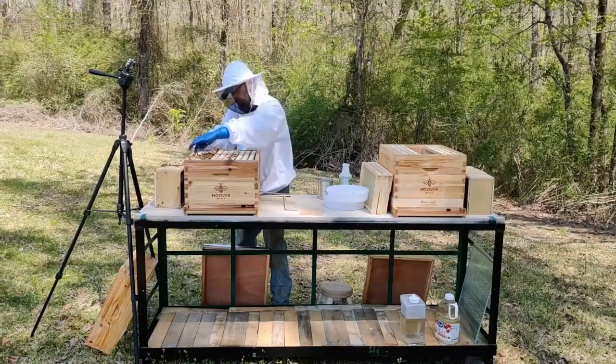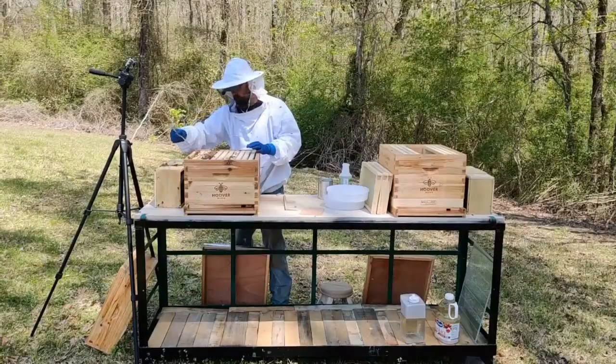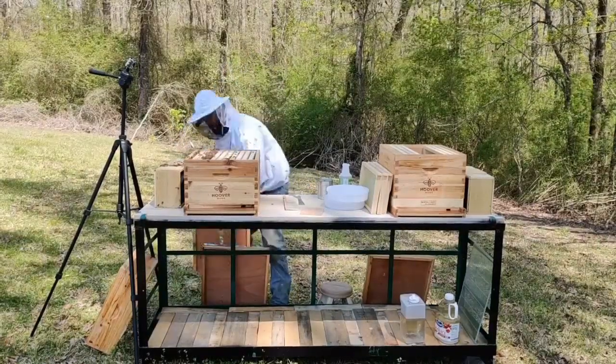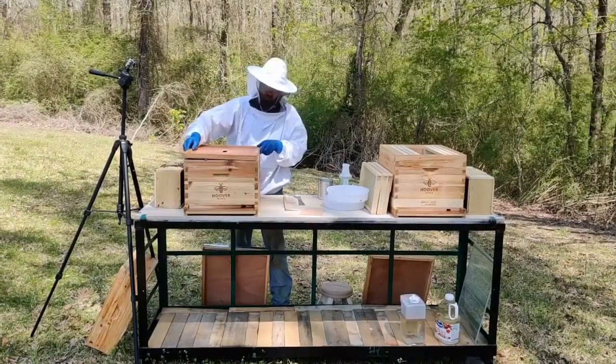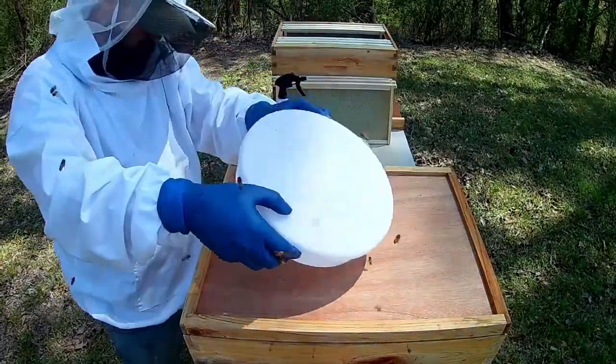I don't think this is going to hold her very long — they're probably going to get her out pretty quick. This may be the equivalent of doing a cold or hot release, and she's just going to be walking around on day one. I didn't want to do this. There's no comb in these hives, only foundation — plastic foundation and a bit of solid wax foundation.